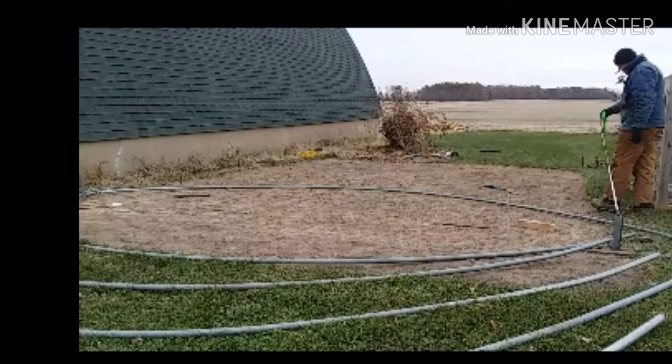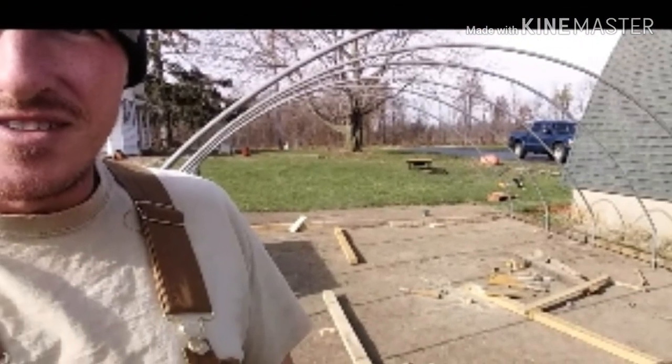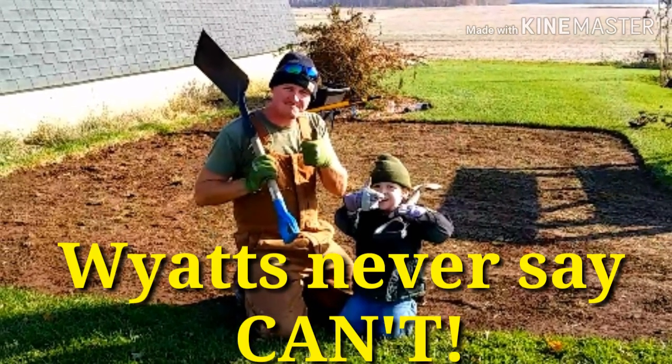This project was extremely challenging, and there were definitely times where I doubted that I would meet my two-week deadline. But there's a saying that we like to live by in our household that helped me get through that last night.